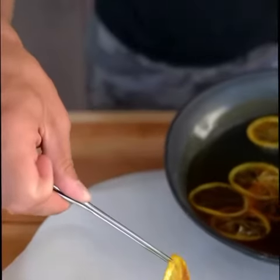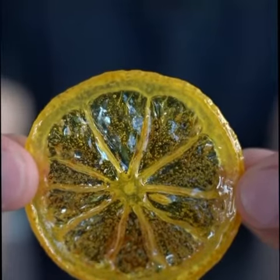Let them dry on parchment paper. Looks like I forgot a seed in this one. When life gives you lemons, you make candied lemon slices.